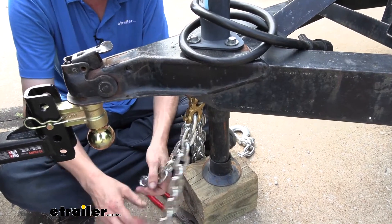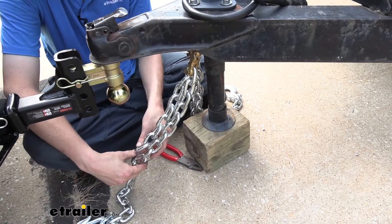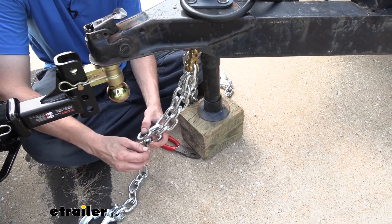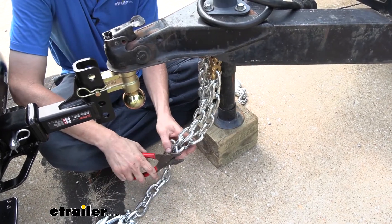We do have some extra chain hanging down here. Now you could cut this off if you want to, but what I usually like to do — because you never know when it might come in handy later down the road, and it's not going to hurt anything to hang out back here — is just take a zip tie and clip it, attaching it right on down the chain to get rid of the excess.